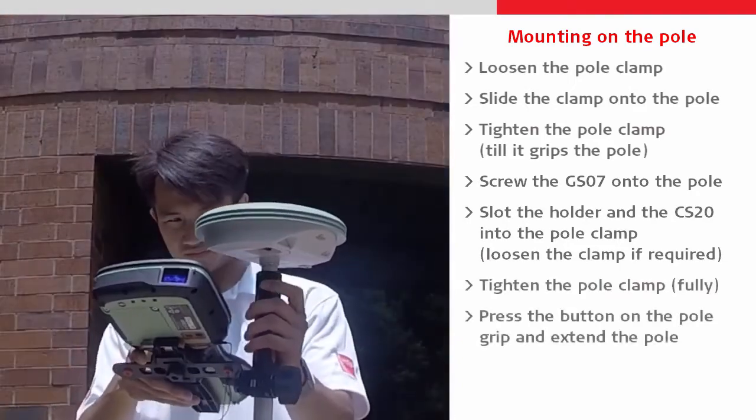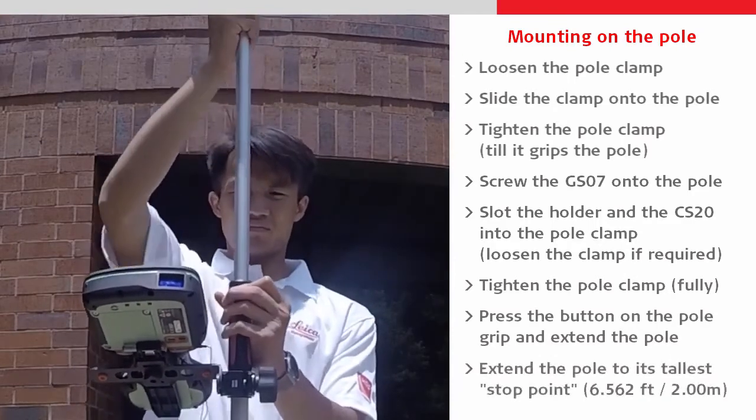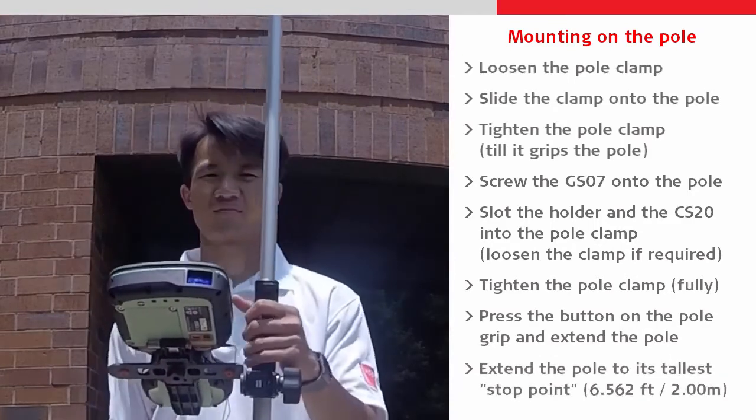Next we can press the button on the pole grip to allow the pole to be extended up to its last stop, which is at 6.562 feet or 2 meters.